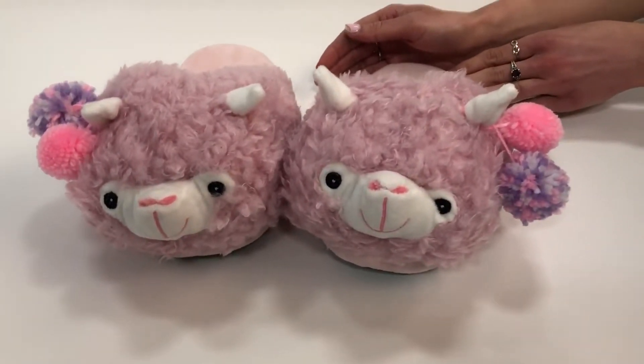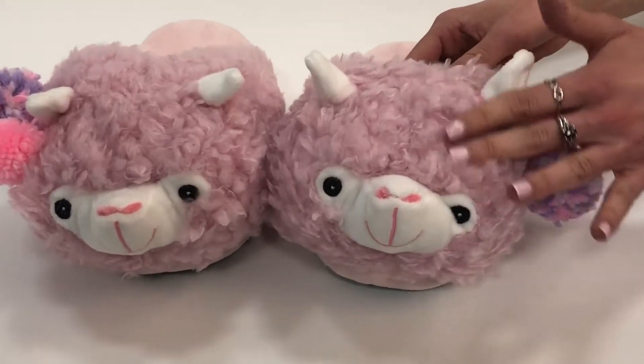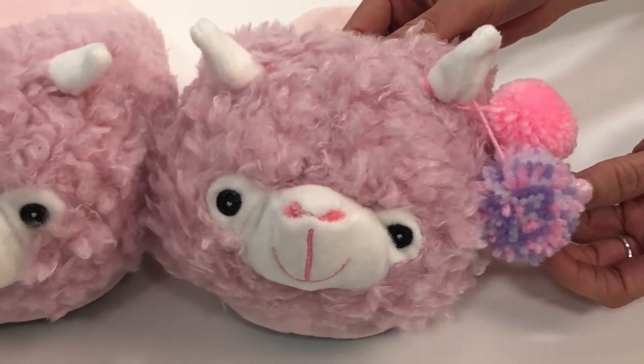Here we have our Lovely Llama Super Plush Soft Slippers. You can see here how soft the material is on each of the slippers. They come with an added two pom-poms, adding for a really fun detail.